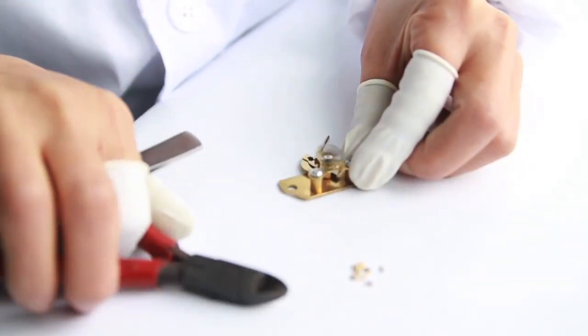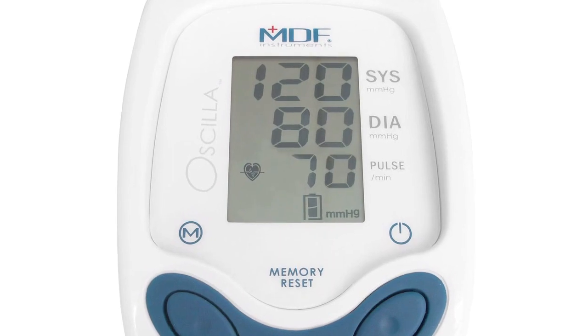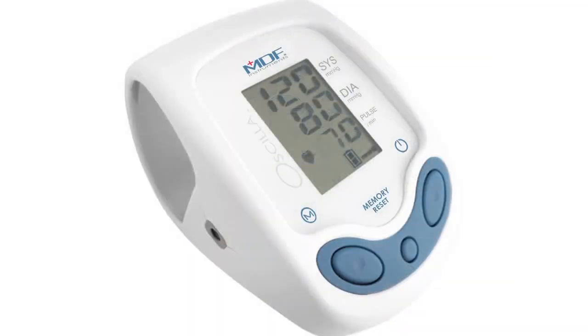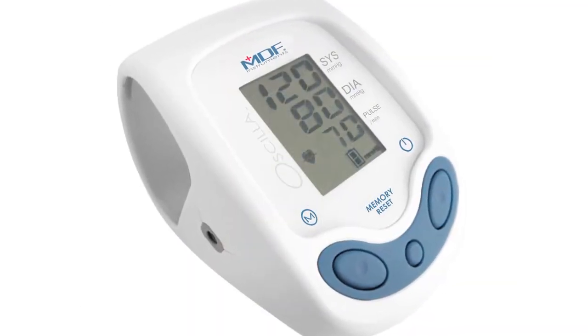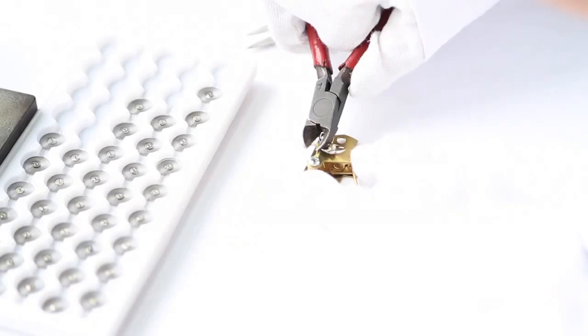After looking into all this, the approach was clear: to design and build a digital blood pressure monitor from the ground up. After years of effort, testing phases, and quality controls, we made the MDF Oscilla. We used best-of-breed components tailored to work optimally with each other — the guys at the lab used to say, a synergy of circuitry. And most importantly, the software was engineered specifically for our set of components.